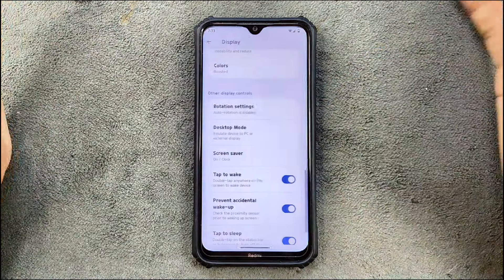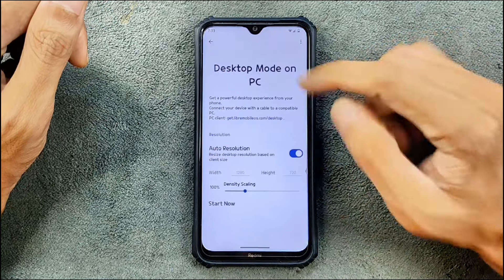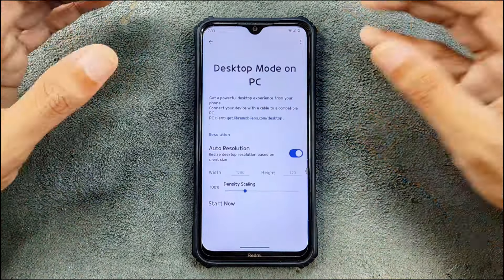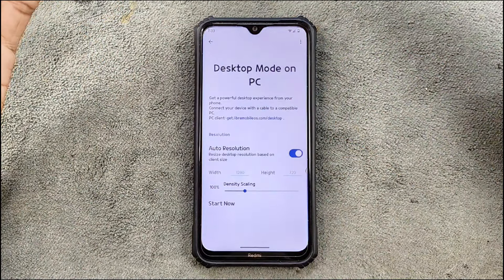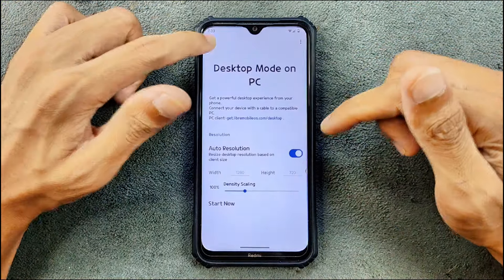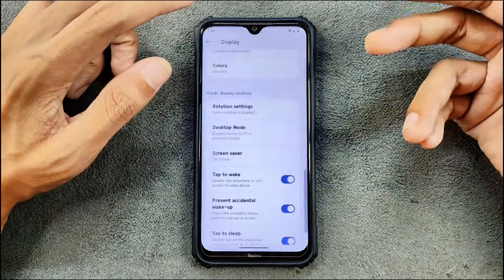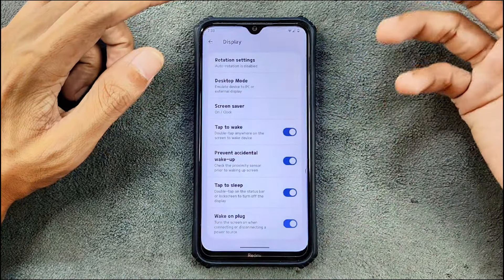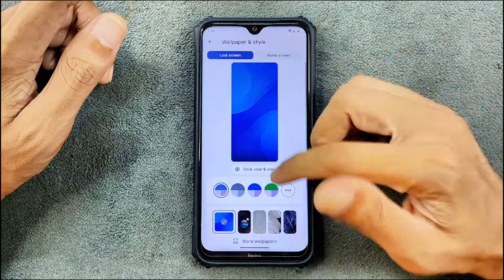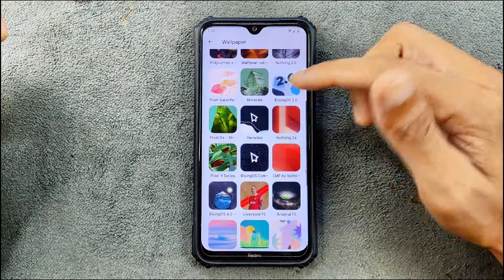There's also night light and a desktop mode feature. You can connect your device to a PC, download a specific software from a provided link, and use your device like Samsung's DeX mode — choosing between resolutions and other things. I did try it but it is kind of buggy right now. Double tap to wake and double tap to sleep are working.